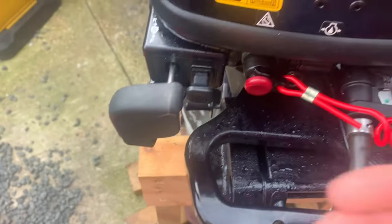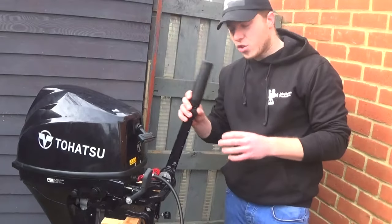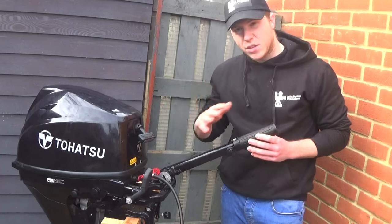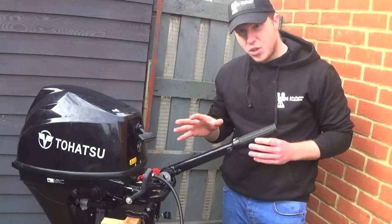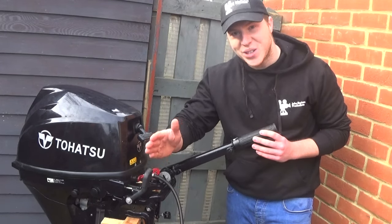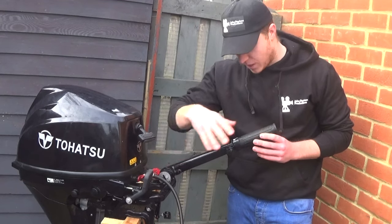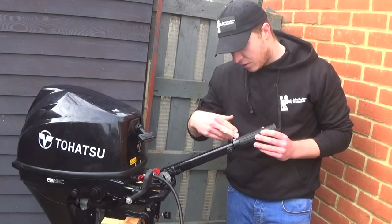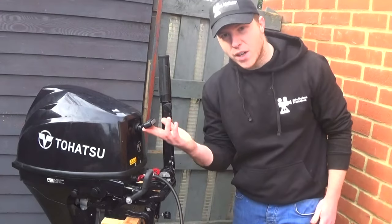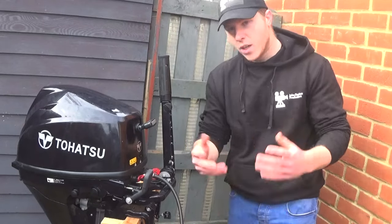Now we're going to open up the choke fully — just pull the choke out all the way. Make sure your throttle is on zero, because if it's pushed across you'll get a really loud noise and you could actually damage the engine. Also make sure that gear is in neutral — not in forward, not in reverse, that gear must be in neutral. So you want to start it on zero throttle, choke all the way out, and in neutral. Then come over to your pull cord and give it a couple of tugs — you might only need one or two goes.